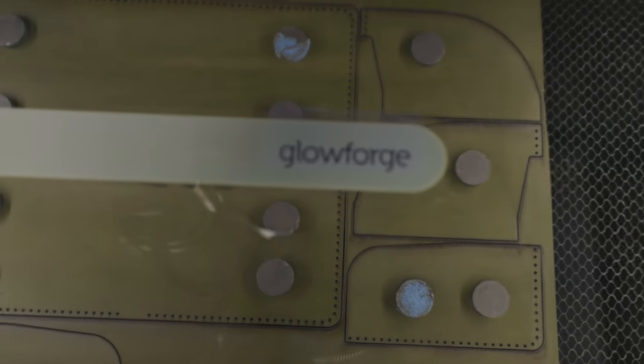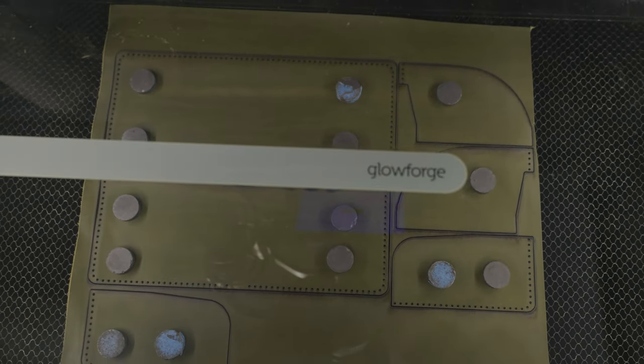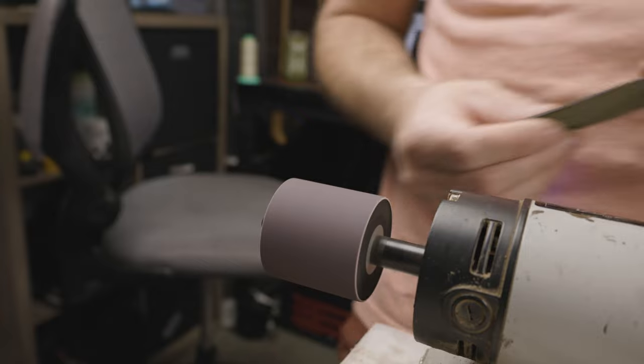For this, I'm using my Glowforge. I programmed and designed this in Illustrator so that the Glowforge punches out all the stitching holes, which makes it a lot easier to line everything up, put it all together, and then stitch it shut.